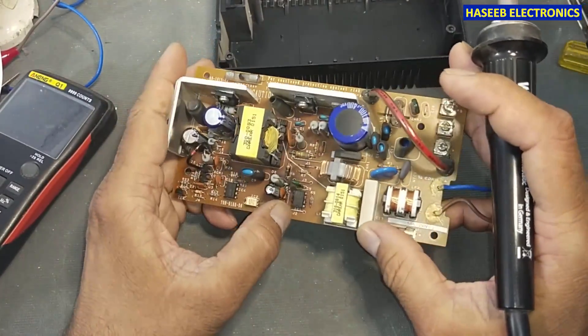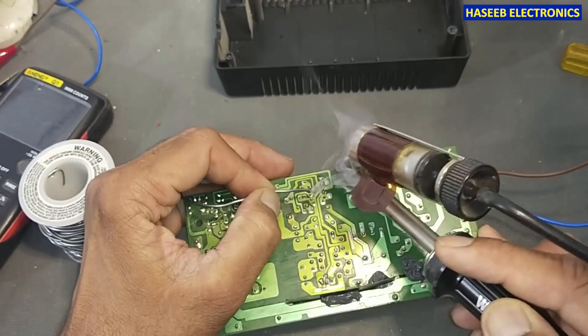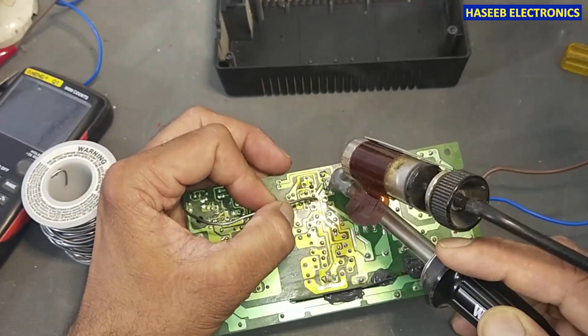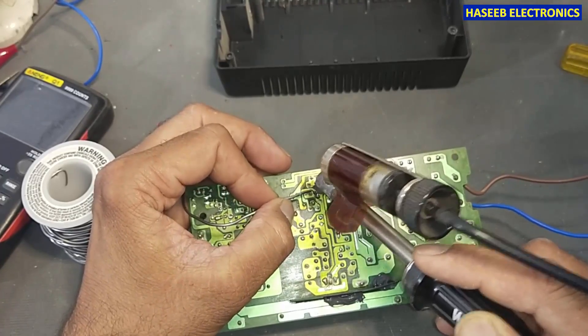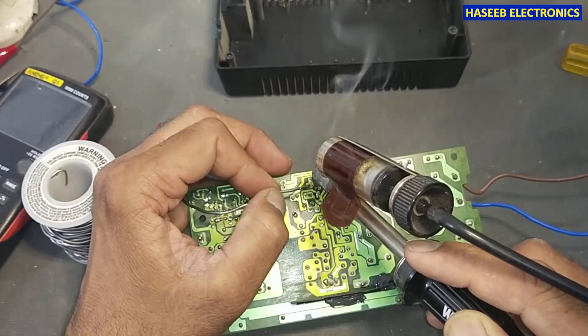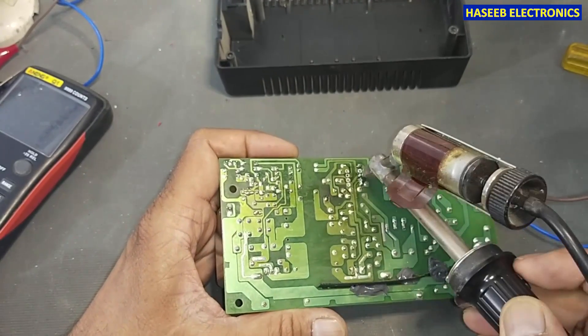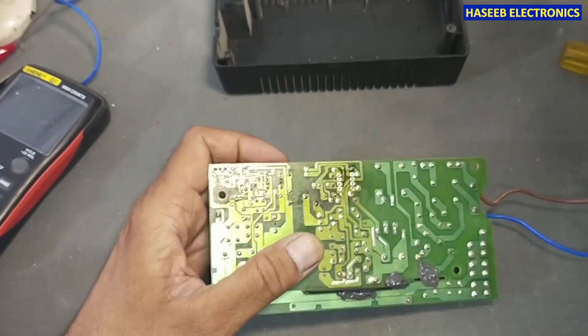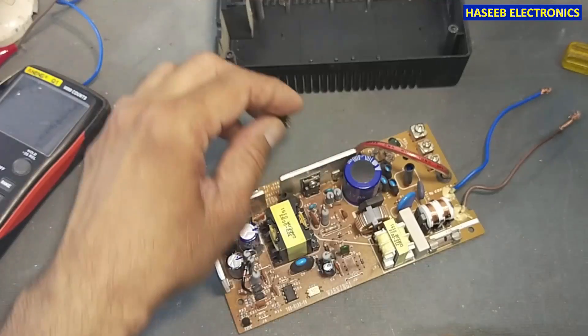Now we will replace this IC. Locate the cut mark — this is the index mark, that is pin number one. First I will touch the solder to all pins so that it is better for thermal conductivity. Yes, the IC is out.